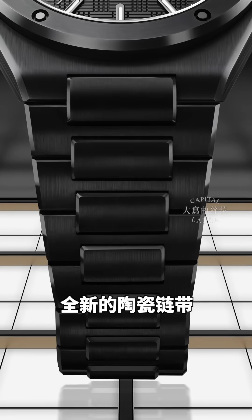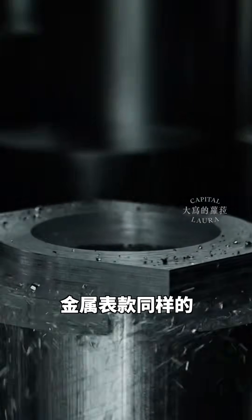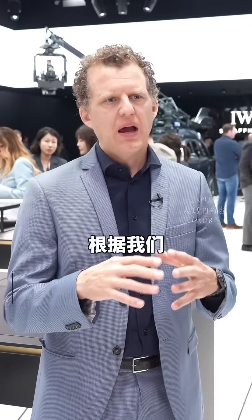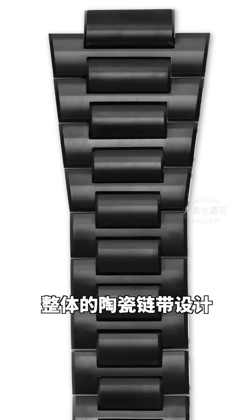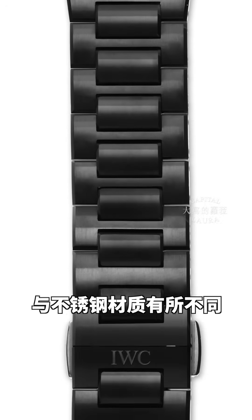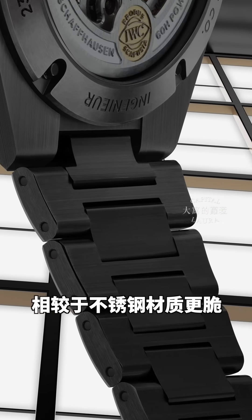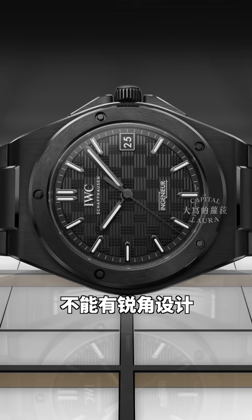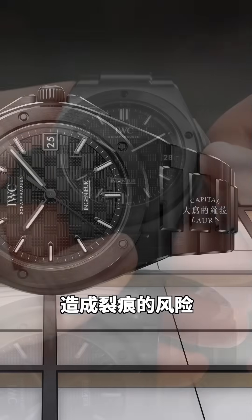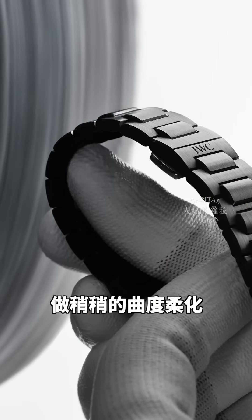If you create ceramic bracelets you cannot use the same technical drawings as for metal components like steel. We had to adapt all the technical drawings according to our experience with ceramic, and the whole design of the bracelet is a little bit different from the steel one, because ceramic is much more brittle than standard steel. In ceramic you cannot produce sharp edges because it would be a fracture risk, so where we have sharp edges we need to round them a little bit to make the ceramic components more robust.